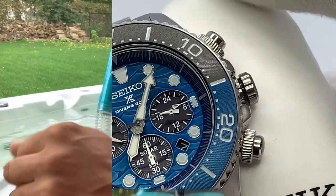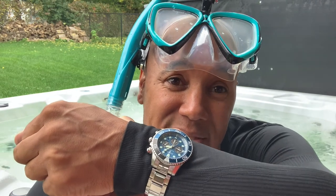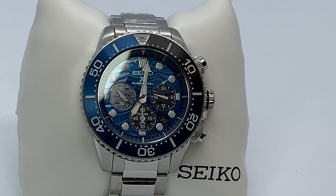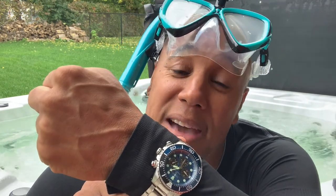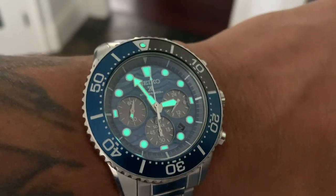We have three sub-dials for this Seiko Prospex Diver. At the three o'clock position we have the 24-hour current time hour display. At the six o'clock position we have the 60-minute chronograph monitoring display. At the nine o'clock position we have the small seconds. And we have a date complication between the four and five o'clock hour position. It's got awesome lume capabilities — it's a Seiko, what more can I say.